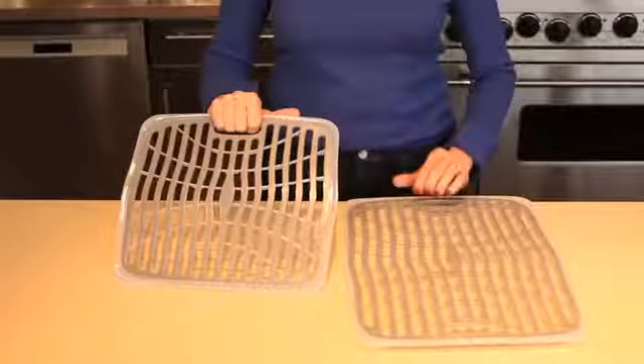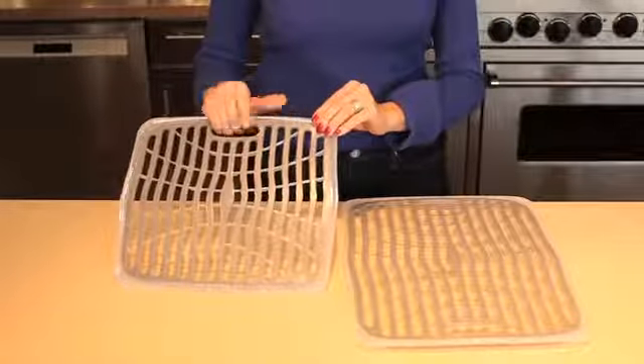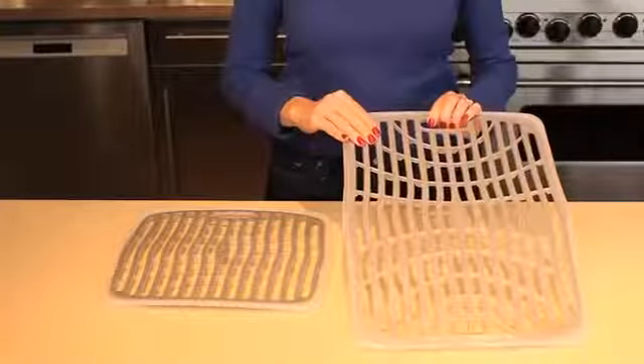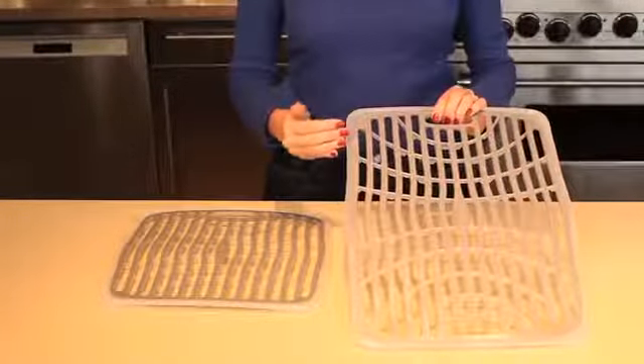At 12 and 3 quarter inches by 11 and a quarter inch, the small sink mat is perfect for double sinks. At 16 and a half inches by 12 and 3 quarter inches, the large sink mat is perfect for bigger sinks.